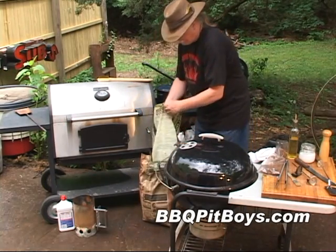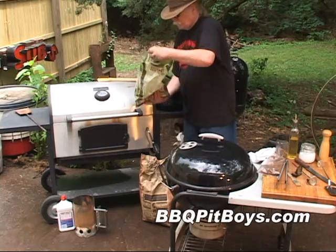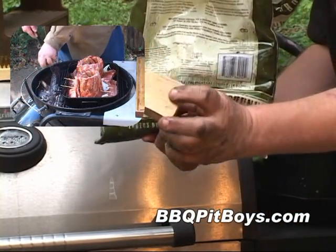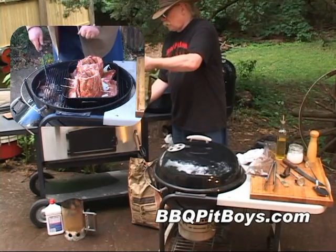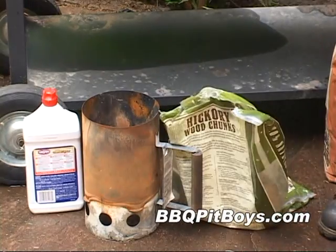And then here we've got some chunk wood. You use this for adding a light smoke to your grilling or even barbecue. You don't need the chips — you just get the big chunks, throw one in, and you get a nice light smoke.